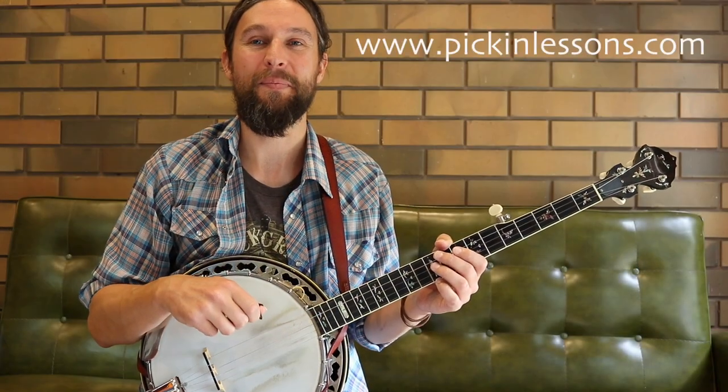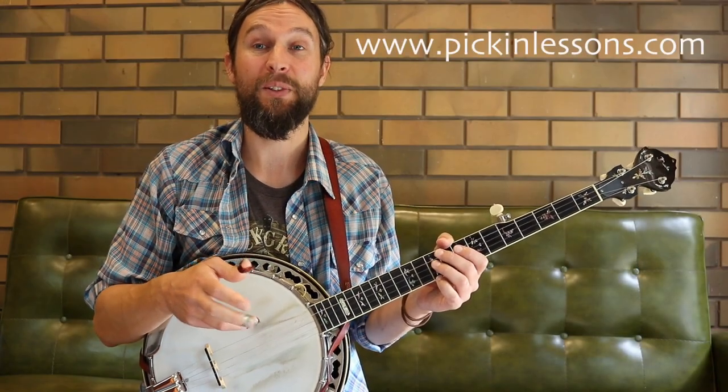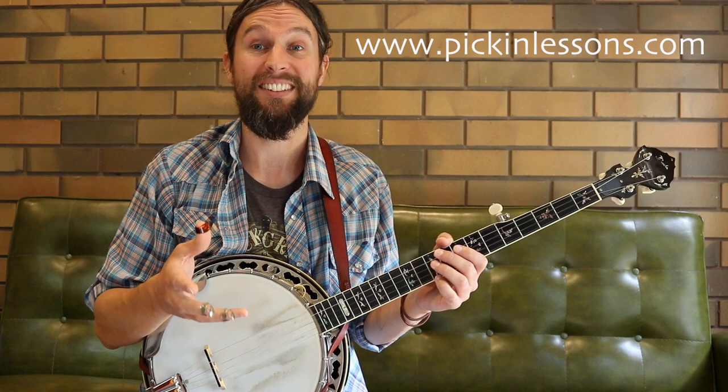G'day, it's Heath here from pickinglessons.com. In this banjo lesson we're going to take a look at a great Celtic tune called The Fox Hunters.